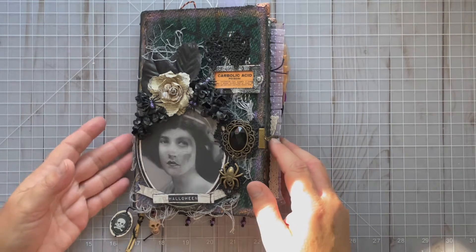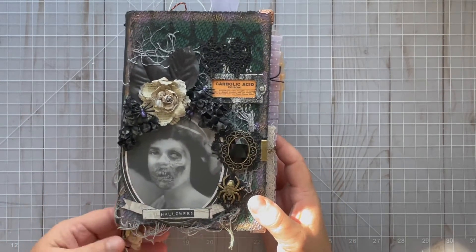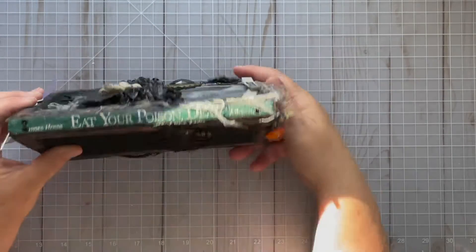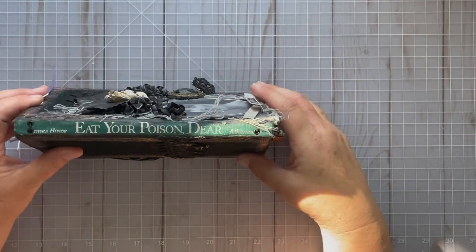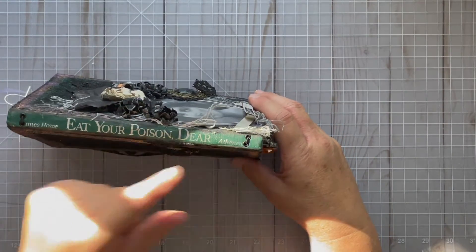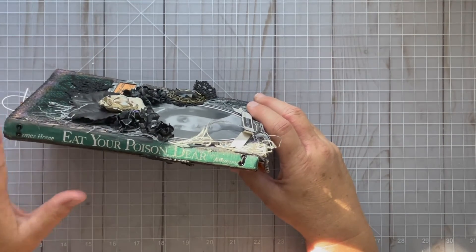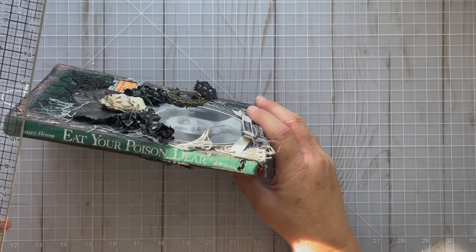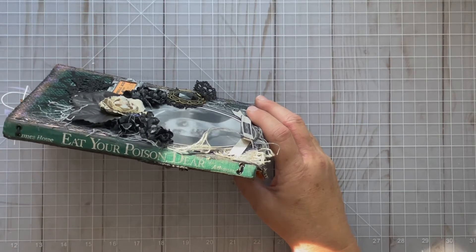This is a junk journal that I made using a book that I found. The title of it is 'Eat Your Poison Dear.' I thought it was really funny and I made it into a traveler's notebook style journal. It's a really thin spine — only maybe about three-quarters of an inch.